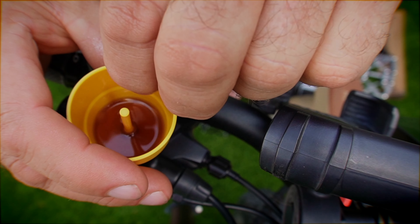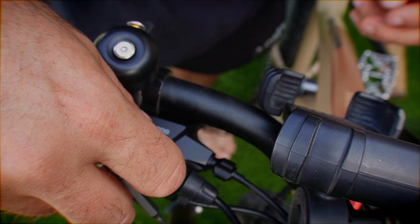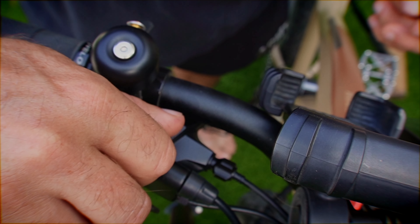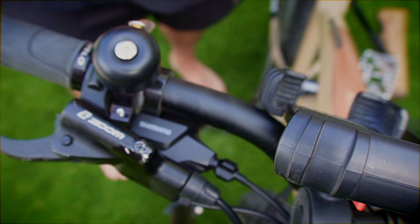There should be fluid all the way at the top. Screw your cap back on — it's going to leak a little fluid, so just wipe all that off and you're good to go. Time to do the next one.